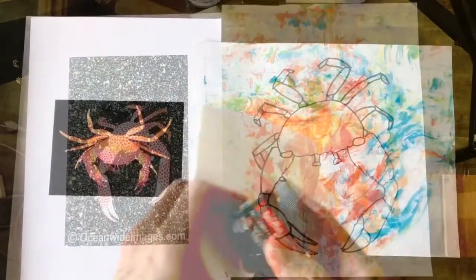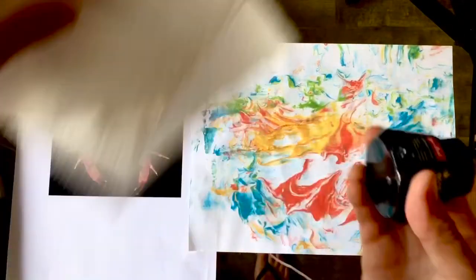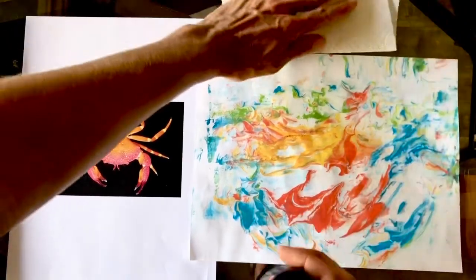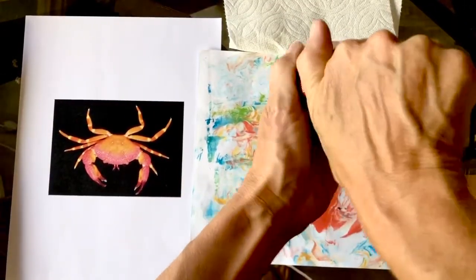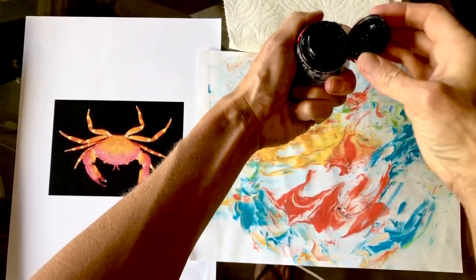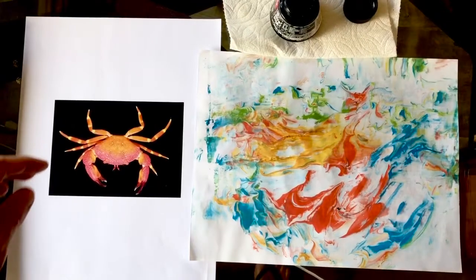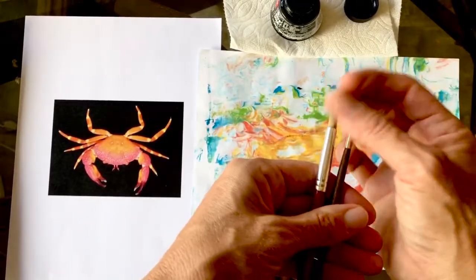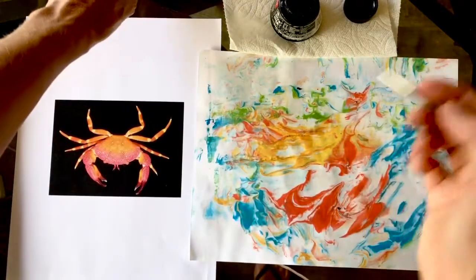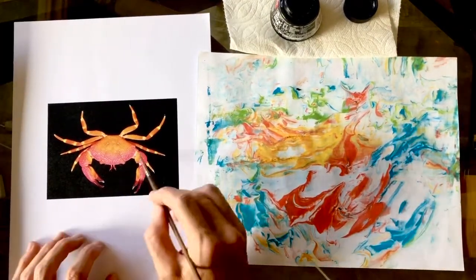Let's try our next one - this one I'm using ink, it's another crab with different shapes. Draw along with me! I'm using ink with a skinny brush - such a great thing to practice with. You have to use the tippy tip of your brush, and you can do fat and skinny lines, dots, and stripes.